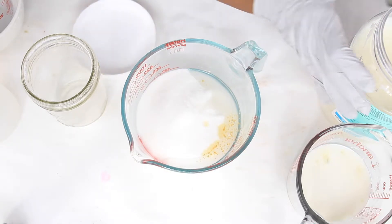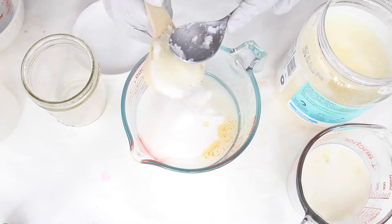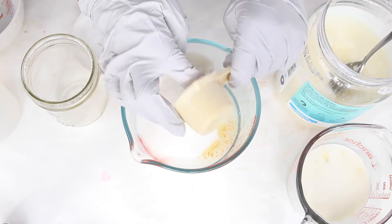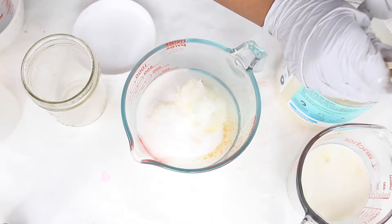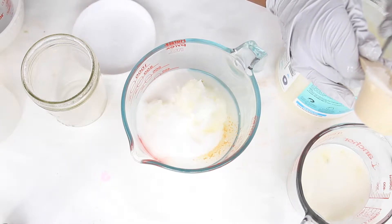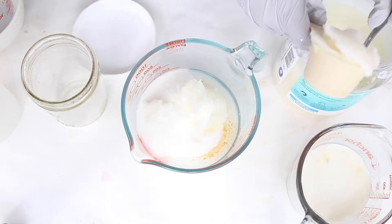We will be using a half cup of coconut oil. This is a quarter-cup measure, and since the show is on a budget I'll do it twice to make a half cup — but if you have a half-cup measure, go ahead and use that.